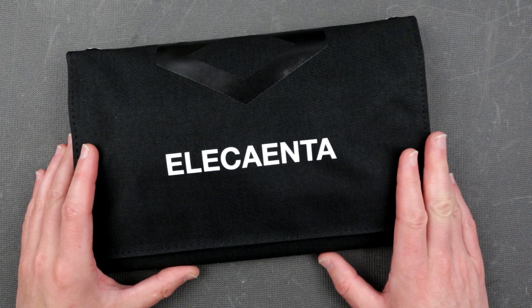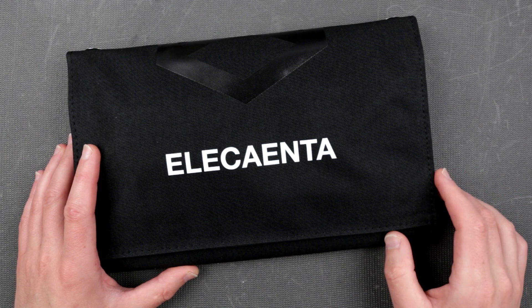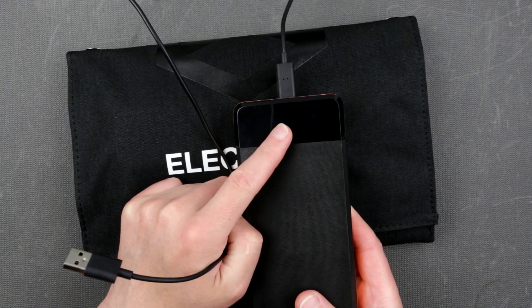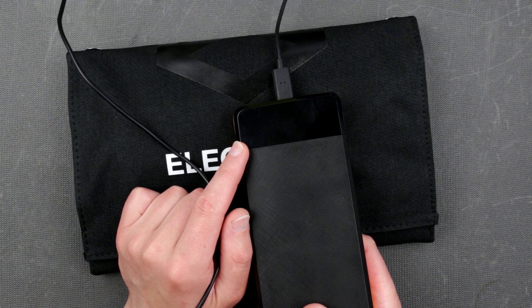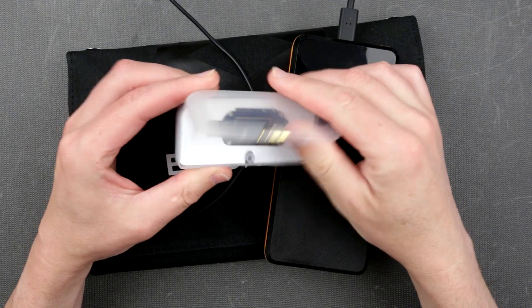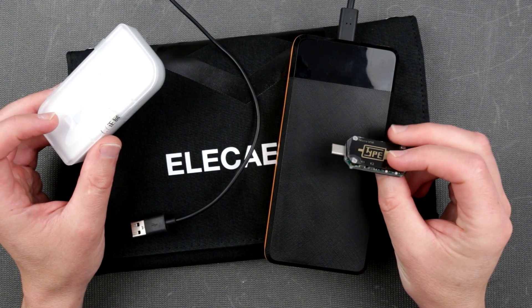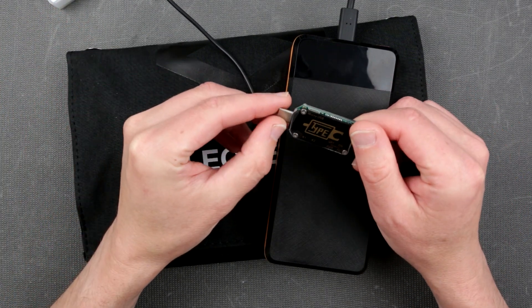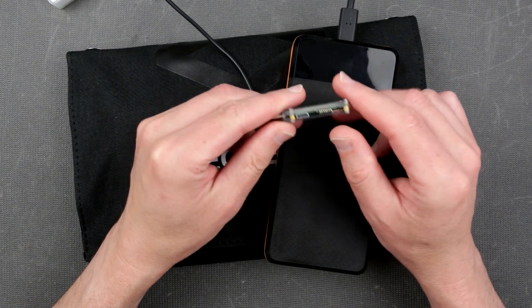Next we're gonna put this thing out in the sun and see if it charges. We'll try to record the energy provided using this device which has a display showing charging current, capacity, and charging voltage — very useful. I also have this other device but I don't have the software loaded because it's Chinese software and I don't really trust it without a dedicated burner phone.